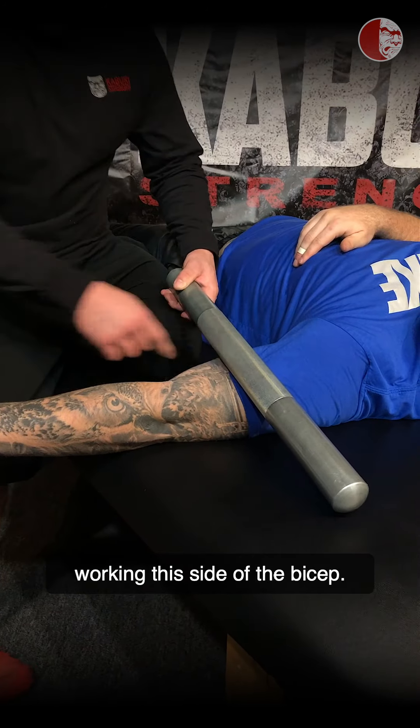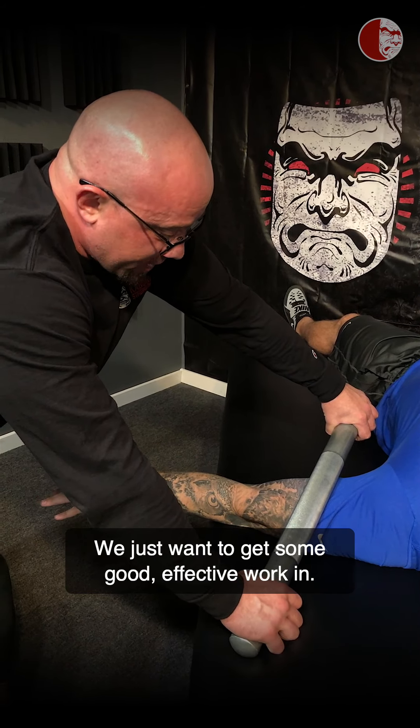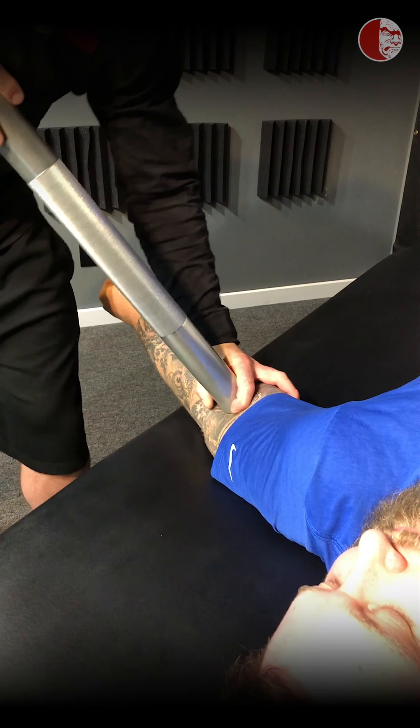Starting with the bicep tendon straight up, we're going to hit three angles. I'll get a couple passes just rolling — this can be pretty tender, so be easy on yourself if you're doing self-care, or communicate with your training partner. I can feel that tight spot. I'm going to add some pressure and lock this in while I have him do a bicep curl and a tricep extension. I'm also adding a little supination and pronation — you'll notice the fist is closing and then opening. You've probably heard my nice three-by-three rule: if the bicep was causing problems, I'd do about three reps here, three reps here, three reps here.